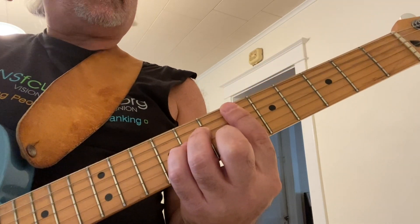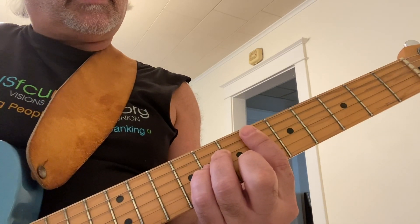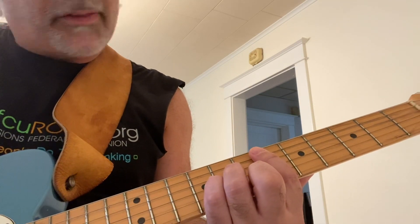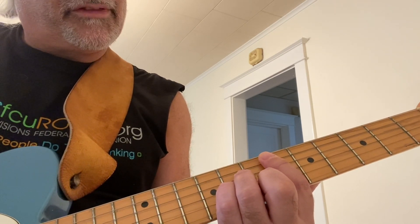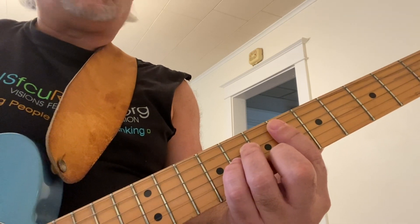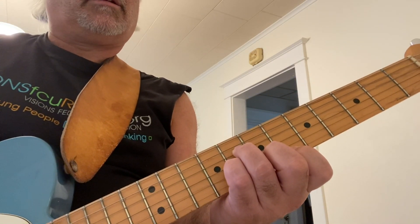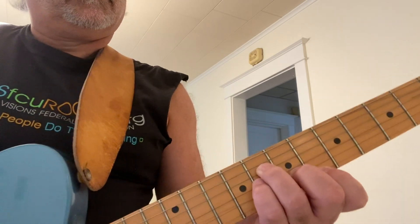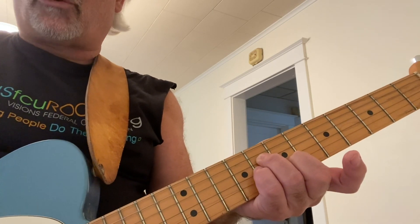Here's a D-sharp minor chord. You're borrowing the sixth string, playing the little A-minor shape right there. Your second finger is going to be on the second string, seventh fret. Fourth finger on the third string, eighth fret. Third finger on the fourth string, eighth fret. You can strum it from the fifth string down, or you can strum it from the fourth string down, putting your first finger on the first string, sixth fret.